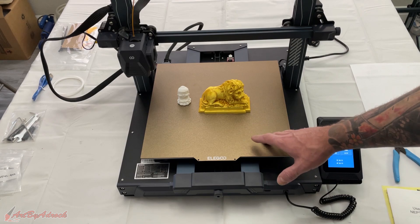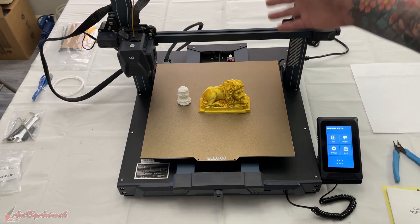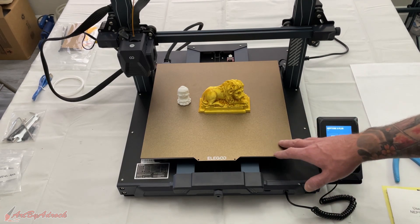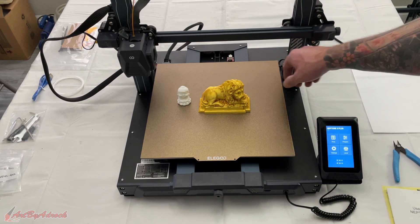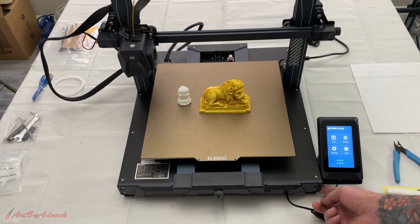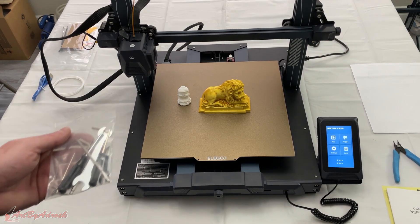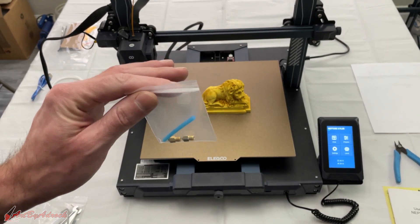The build volume is 320 by 320 by 400 millimeters — roughly 15 and a half inches high by about 12 to 12 and a half inches wide — so it gives you a pretty big volume to print. It came very nicely packaged, was very easy to put together — only about 12 screws total for the sides, tie rods, filament holder, and touch screen. It includes everything you need, and it even comes with some extra nozzles in case you need to swap those out.